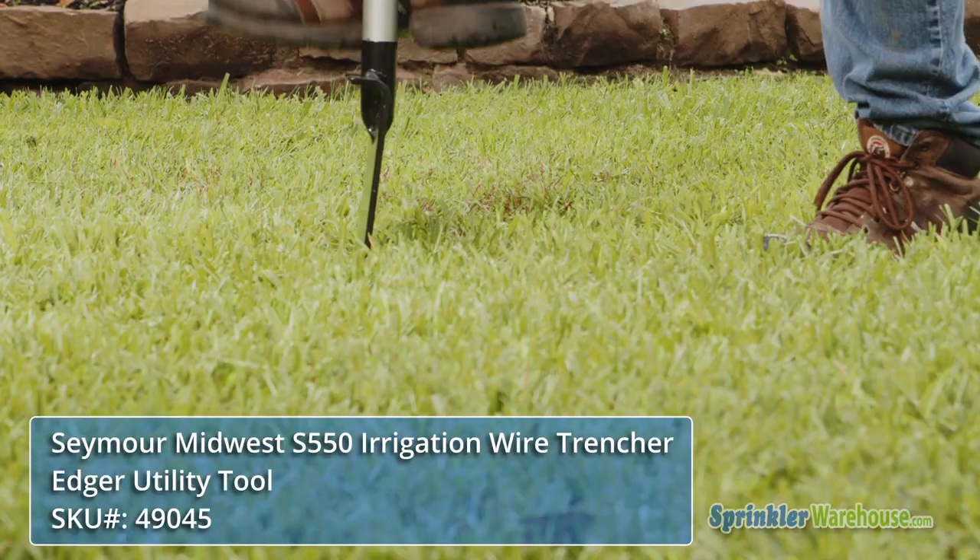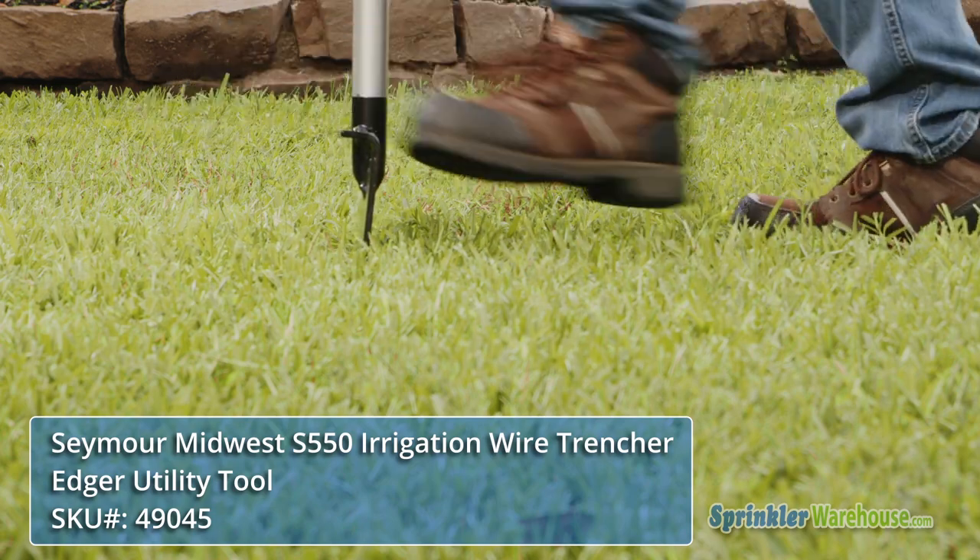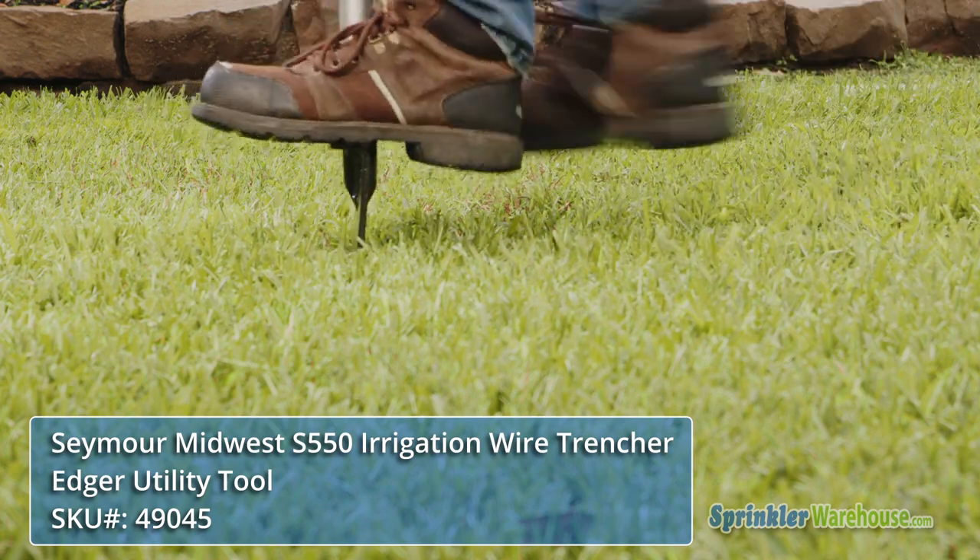To use the trencher, pick your spot, step on the side and work it into the soil. Rock it back and forth to spread the soil.